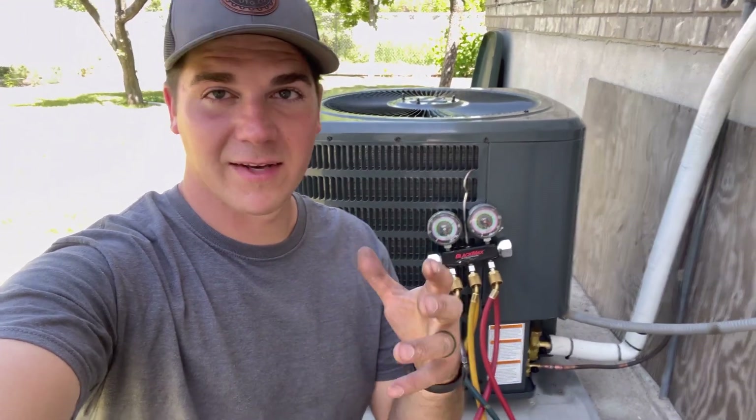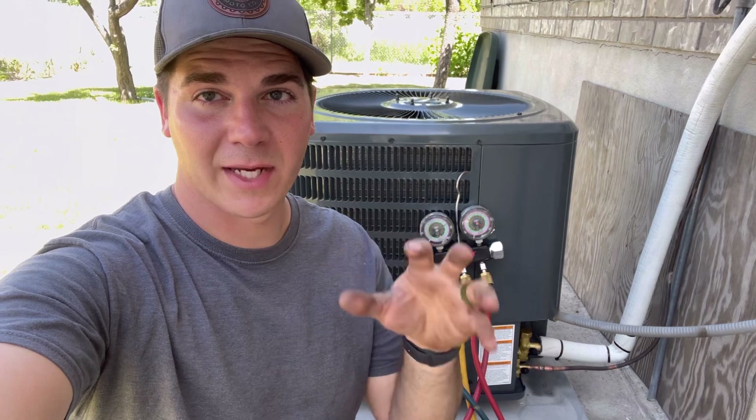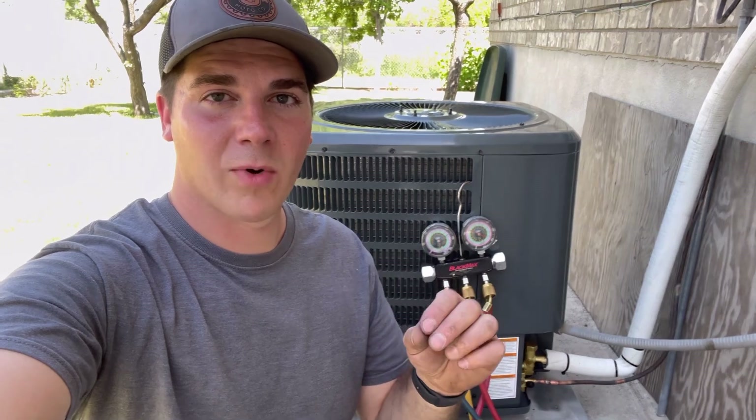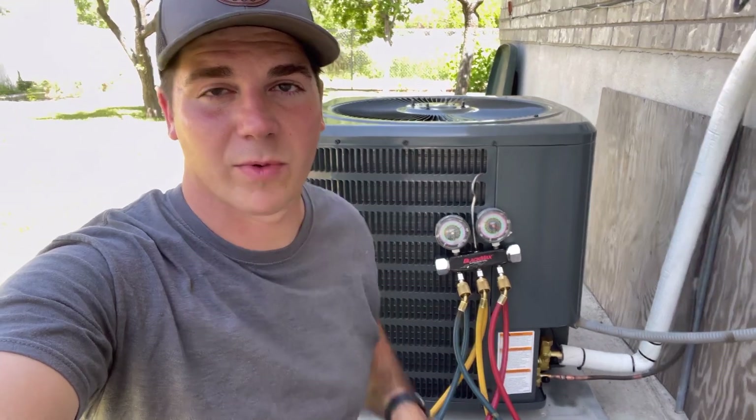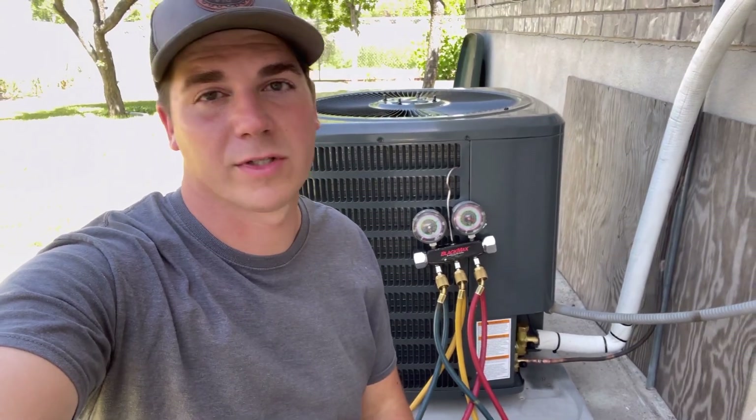Thank you guys for watching — we really appreciate it. If you found this video helpful and it saved you some time and money doing this job yourself, please consider subscribing to our channel. We'll be putting out a lot more DIY HVAC videos covering furnaces, AC, and more. If you have any questions, feel free to leave them in the comments. I'm out here in Salt Lake City, Utah — if you're local, give me a shout. You all have a good one!